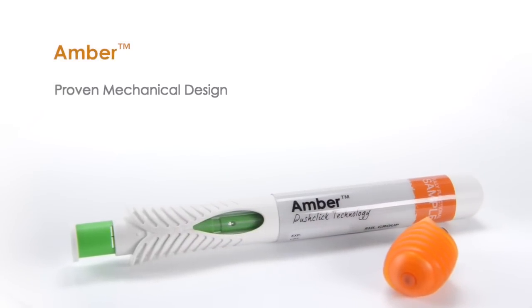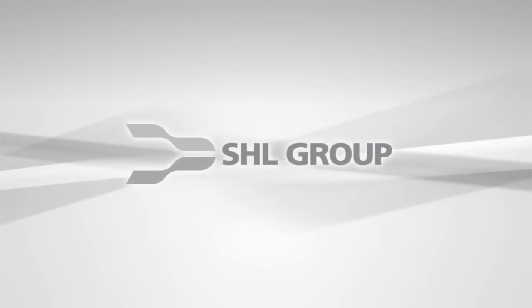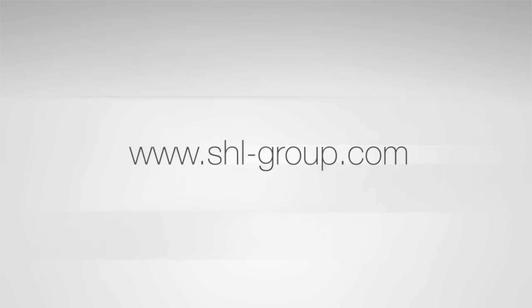Proven mechanical design. Organic industrial design. Push-click technology for effortless activation. Take care.